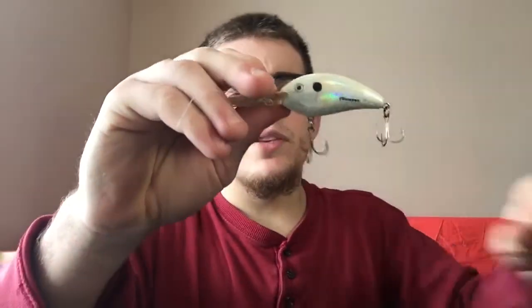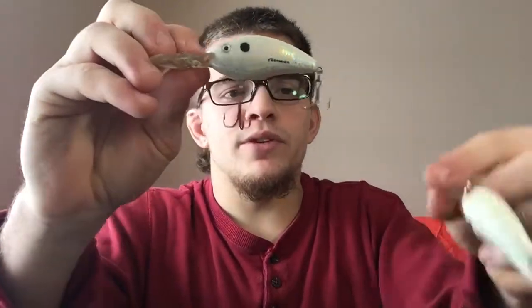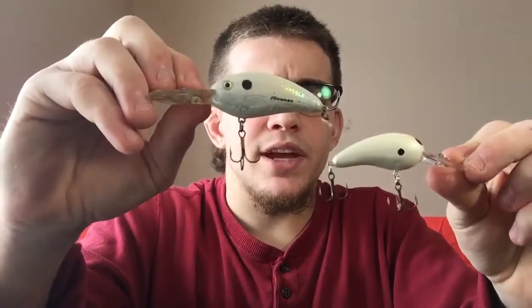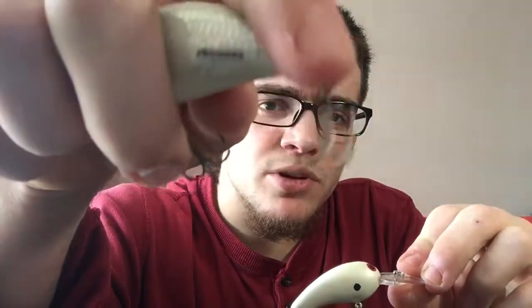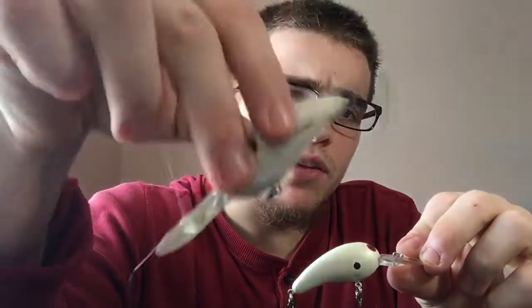I've got another crankbait over here that's a little bit higher quality — this one's built by Bomber, it's the FF Fingerling. They're two different sizes and kind of styles of bait, but the original hooks on these are already bent. I don't know what they use on the Bombers. This one has a rattle in it, but the hooks on the Norman are really sharp.